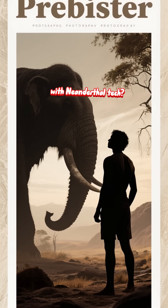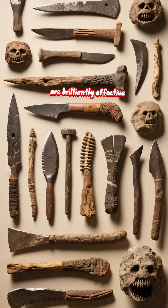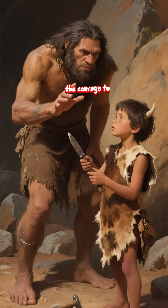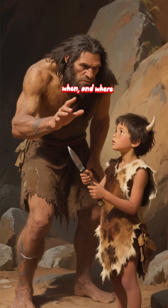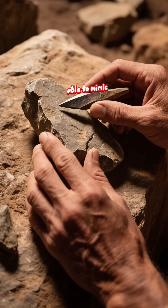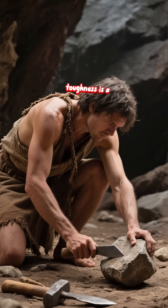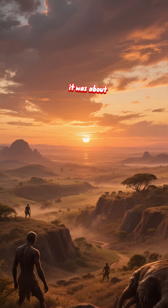Could a modern human survive with Neanderthal tech? The tools themselves are brilliantly effective — masterpieces of minimalist design. But the knowledge behind them is the real technology: the skill to make them, the courage to use them, and the generational wisdom of how, when, and where to employ them. That's what truly defined Neanderthal survival. We might be able to mimic the shape of their tools, but replicating a lifetime of ingrained skill and Ice Age toughness is a far greater challenge. Their tech wasn't just about survival — it was about mastery.